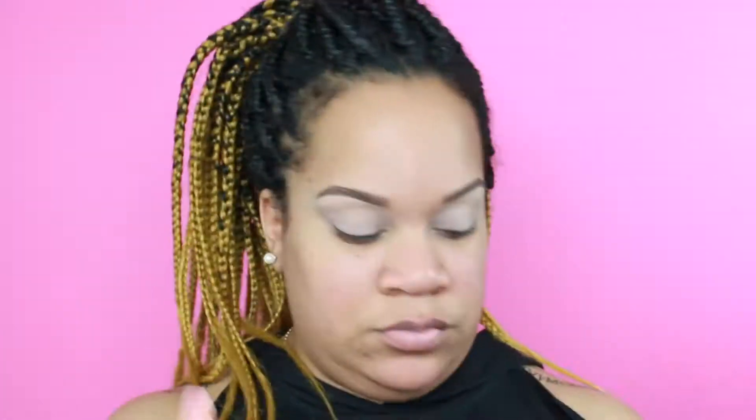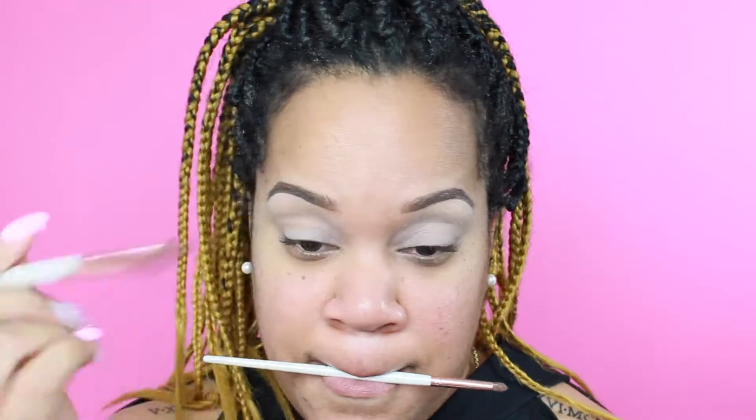So after that dance break we're going to go ahead and get started — who doesn't love the dance break? We're going to start off with the transition color as always. I'm going to go in with the pencil brush first to mildly cut the crease and then go in with a Morphe blending brush to blend that out, alternating between brushes back and forth to intensify and deepen up that color.